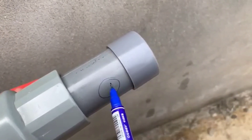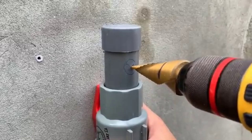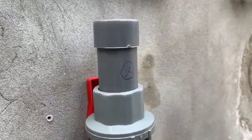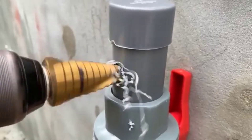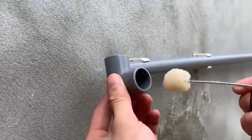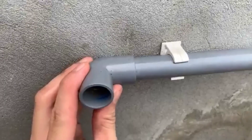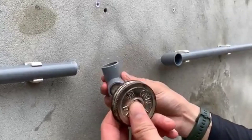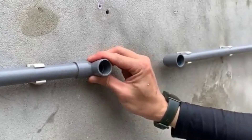Step 5: Testing the repair. Once everything is properly fitted, turn the water supply back on and check for any leaks. If there are no leaks, then we have successfully fixed the pipe. By following these steps, you can repair a leaking water pipe at home without calling a plumber. This method is simple, cost-effective, and ensures a long-lasting solution.